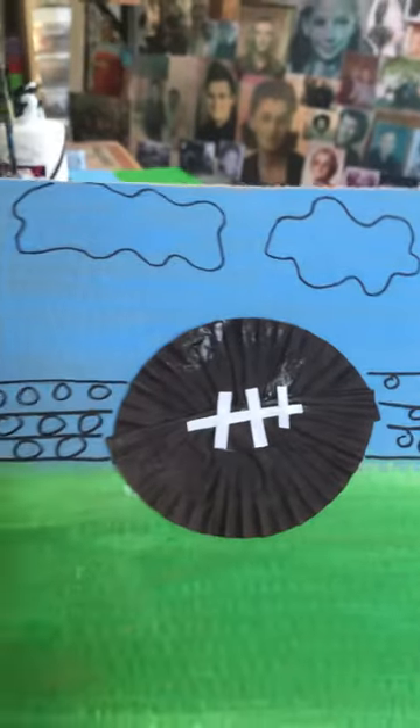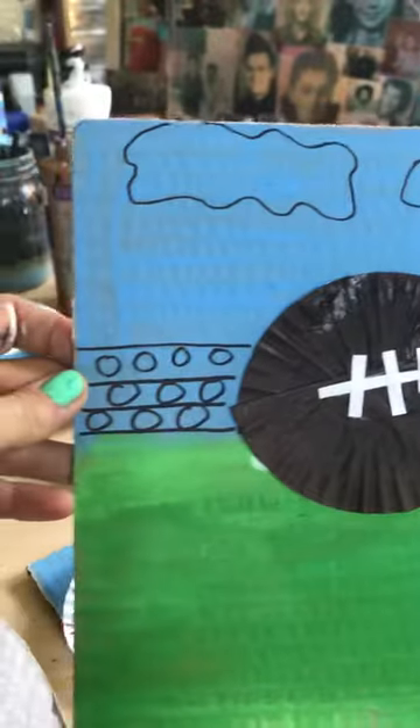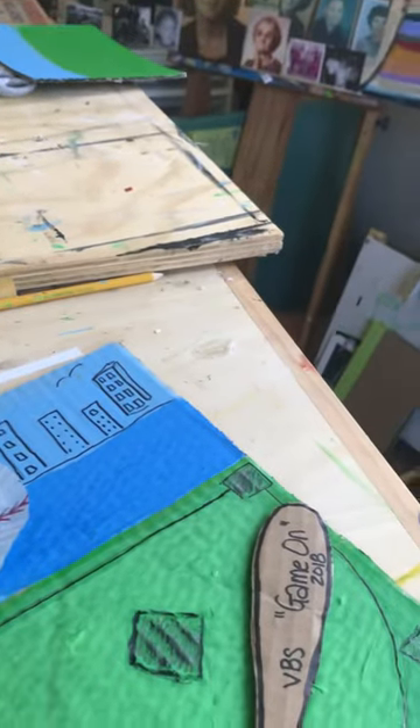This one is using two cupcake liners glued side by side, folded in half and side by side, and then the stripes are just some scrap pieces of paper. These could be drawn in as details to be the people in the stands. You can also do a cityscape, like on the baseball one.